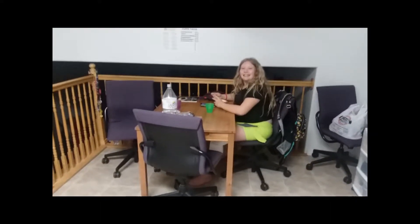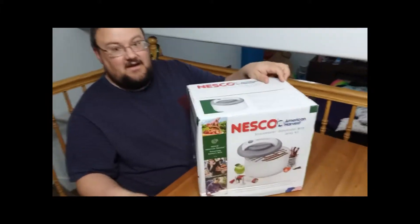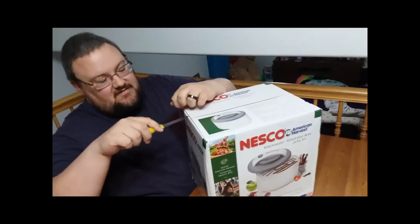Tomorrow night we're going to put it in the dehydrator, so it'll be about 20 hours. Are you excited to taste it? Yes! This is the dehydrator I got for an early Father's Day gift - brand new in the box, I haven't even opened it yet.